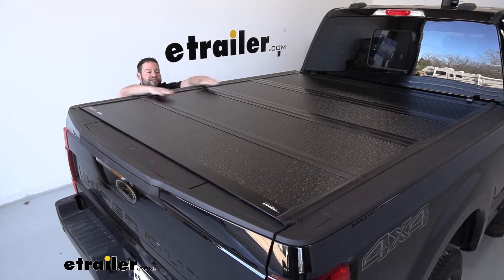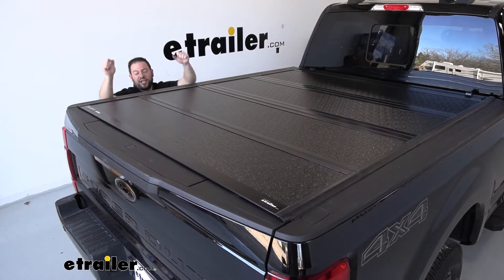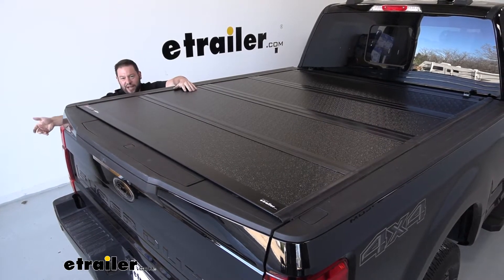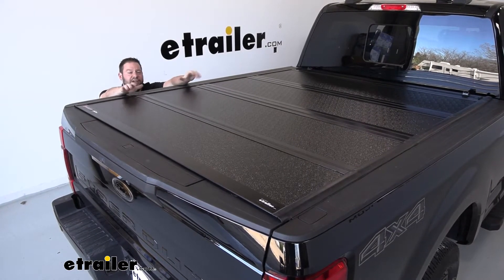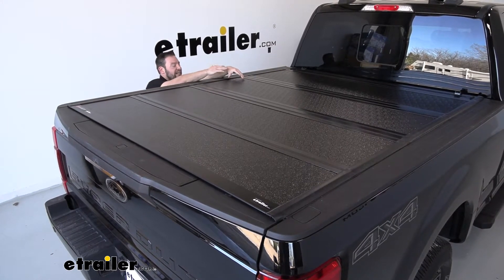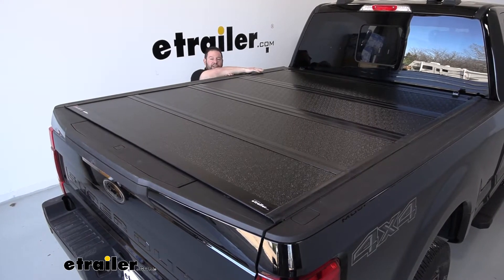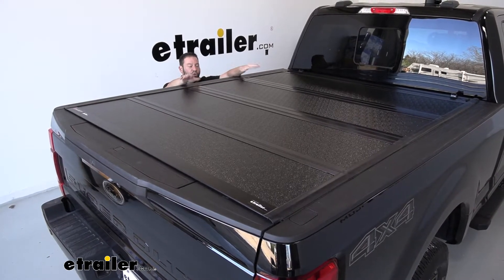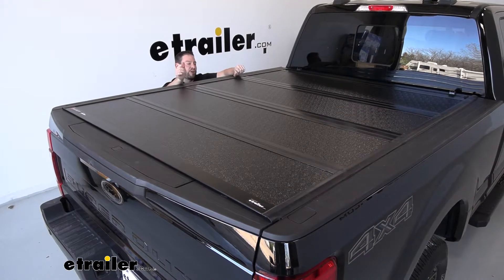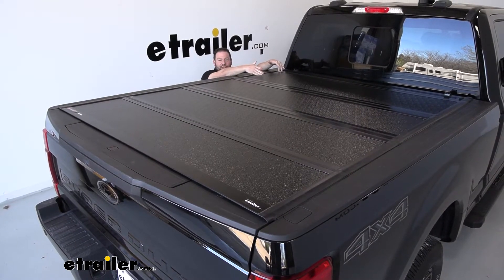It can hold up to 400 pounds evenly distributed, so if you're going to set a cooler or something on here, when you go to open the back tailgate you can do that and it's fine. I like that these have the quad-fold design because you can go panel by panel opening it up, and it gives you full bed access if you need it.